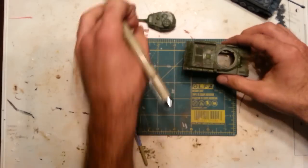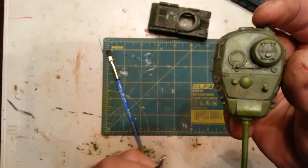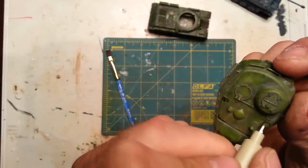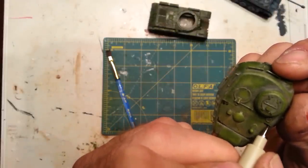It even works well for chipping. Like here - chipping along the edge of a turret. If you like chipping. Some people don't like chipping, so it's really up to you.